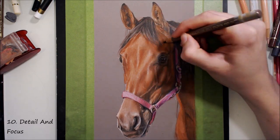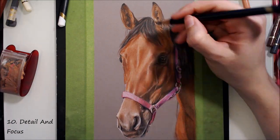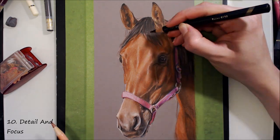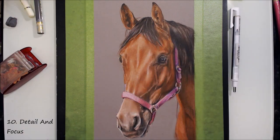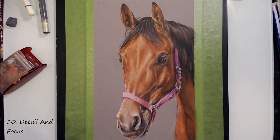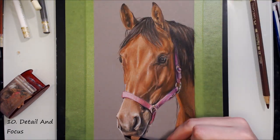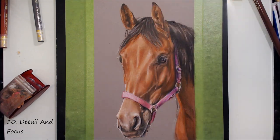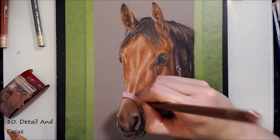Last but certainly not least, number 10 is about detail and focus. You don't need to stress over the details — highly detailed is not synonymous with realistic. You can make something look realistic without it being very detailed at all. The way human vision works is that only the very centre of our vision captures fine details, so the whole piece doesn't need to be intricate — in fact, this can often detract from the sense of realism. With portraiture, the eyes are often the focus, so those are what I make sure are most detailed and full of contrast, and the further away from the focus things are, the less detail I'll put in. Things further away from us we see with less detail, which is why having a blurry, out-of-focus background can really help push your detailed subject matter forwards.